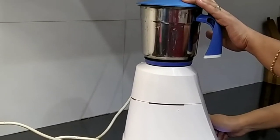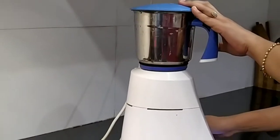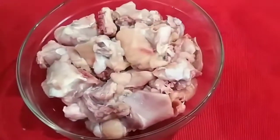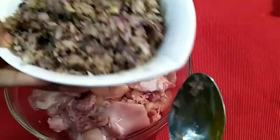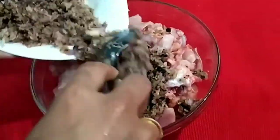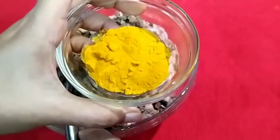Then we will crush the chicken. We will crush the chicken.